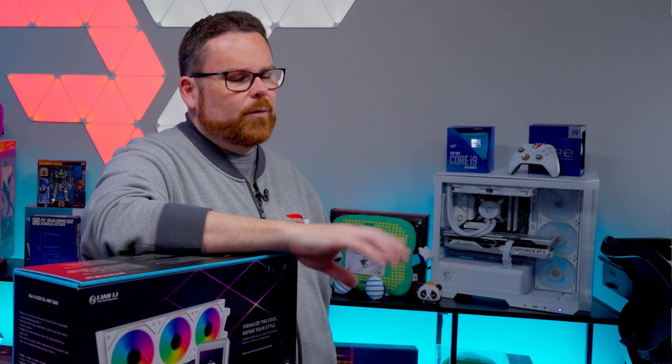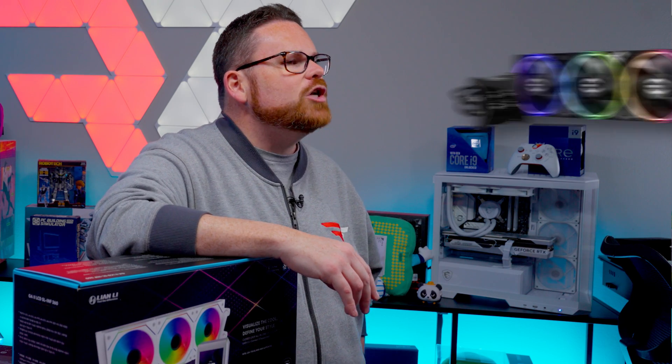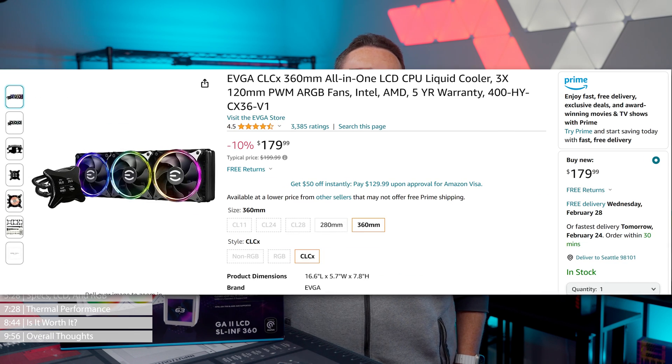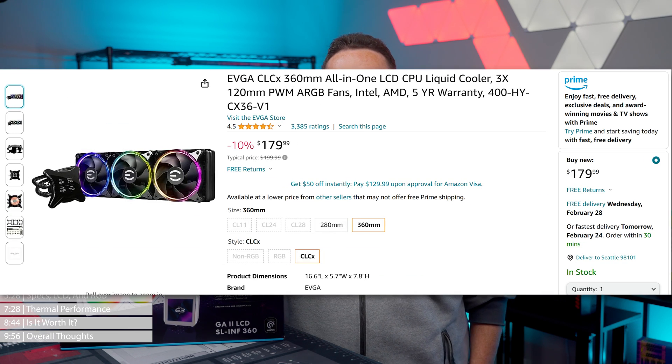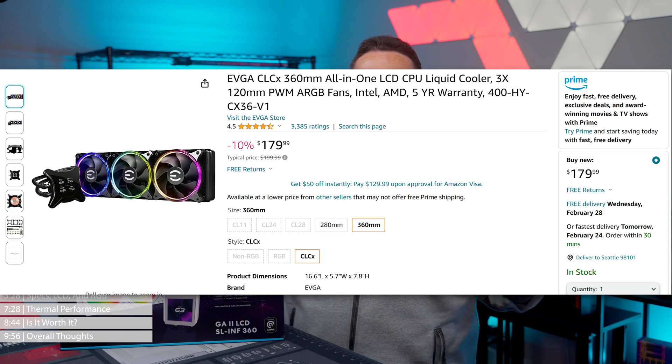The one outlier — which is an older one now, and they may not even make it anymore — is the EVGA CLC-X, which also happens to have a 280mm version. The 360mm version of that retails for $179.99. We have shown it before, and if you're interested in a review, we might look at that if it's even still around.